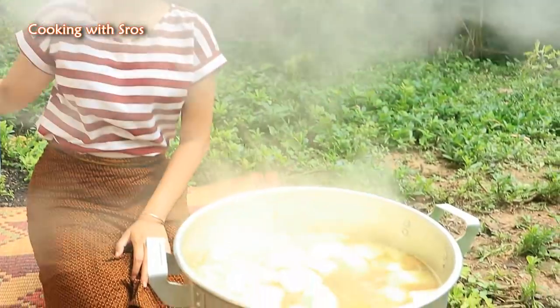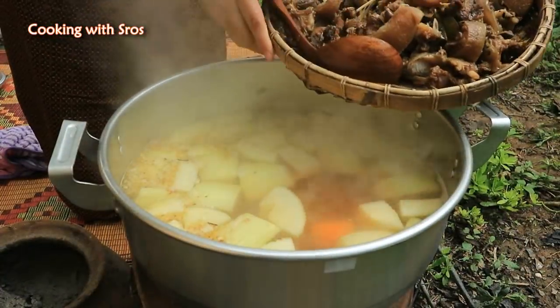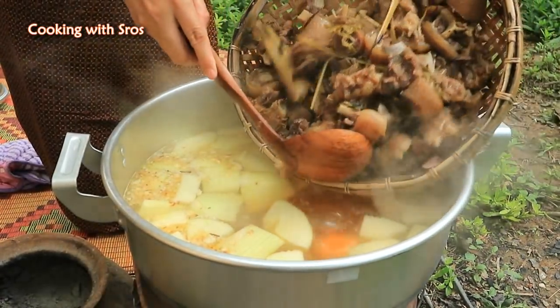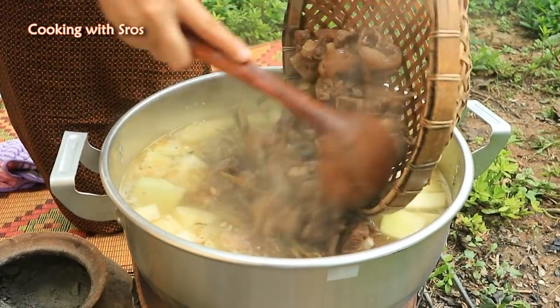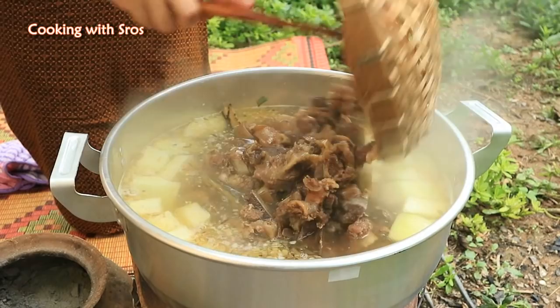Add salt and continue seasoning to taste.